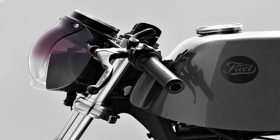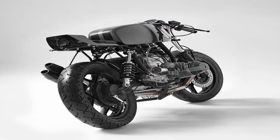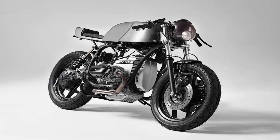This BMW R65 is a spectacular departure from the usual Fuel style. The client, a young guy who also lives and works in Barcelona, was happy to give Carles and his team carte blanche on the project. "From the beginning we had a very clear idea," says Carles, "to create a bike that would have a racing feel, but could still be ridden every day by a gentleman in a suit and tie."